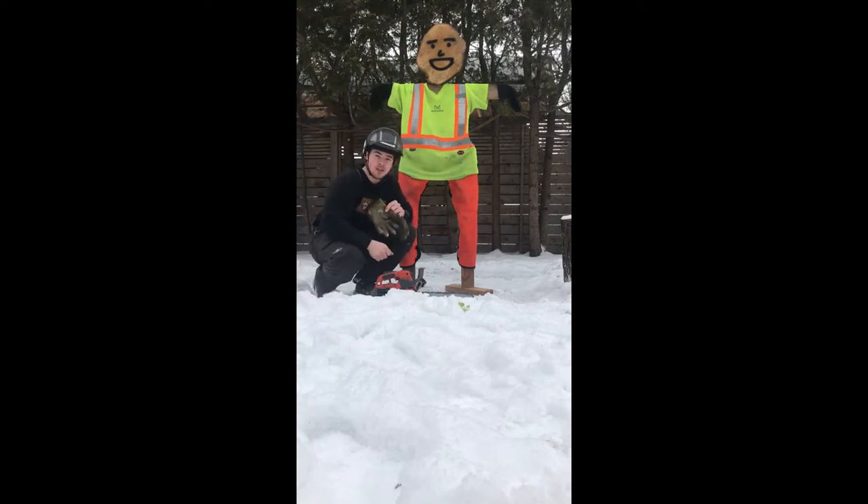Welcome to the chainsaw channel. Today we're going to be testing out these chainsaw chaps — full throttle, right into the chaps — and we'll see what happens.